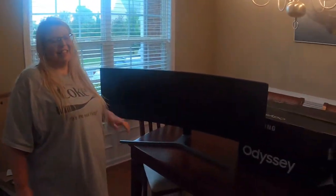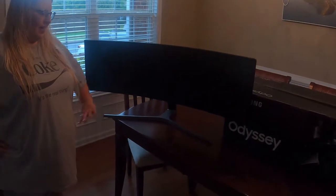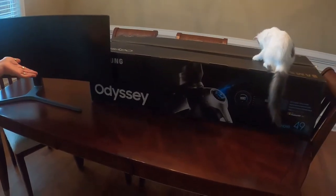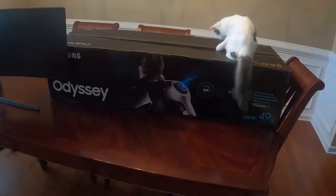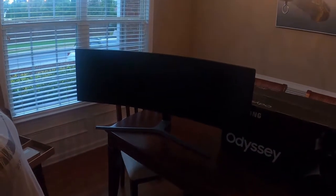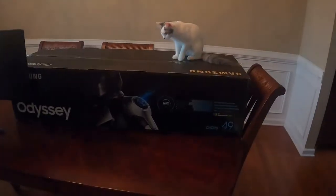That looks like a nice monitor. My husband got it for me. It's a Samsung 49 inches — basically like two and a half monitors wide. It's the same height as a regular monitor but it's ultra-wide. After we get everything set up and out, we will be back.